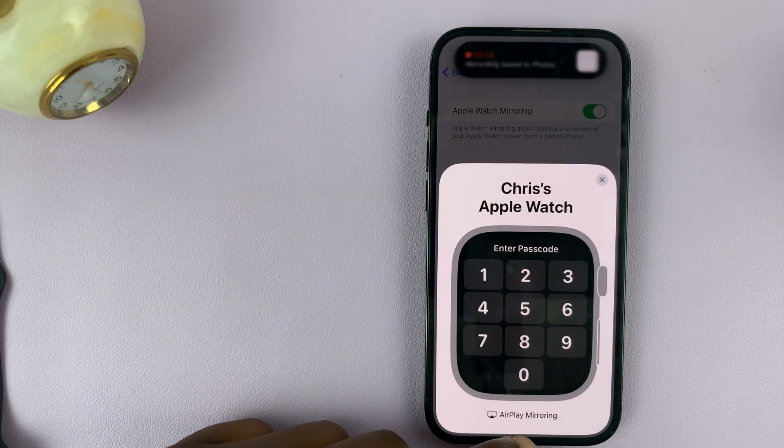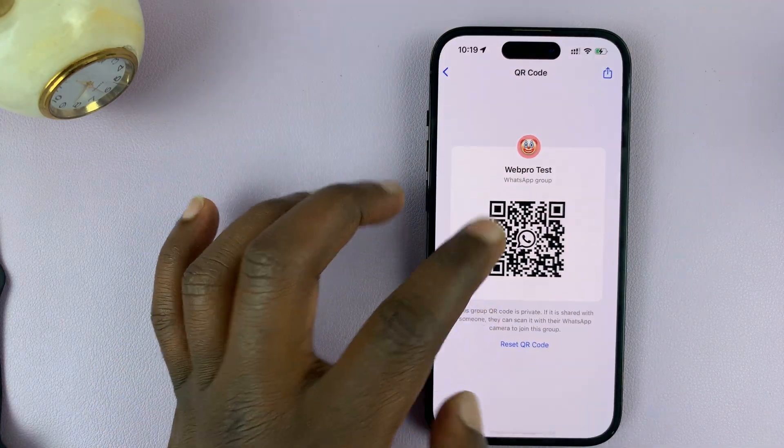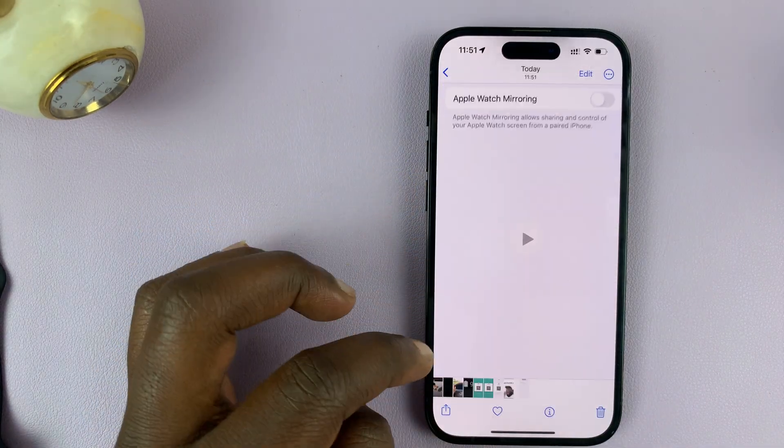And then when you go to the gallery, you should find your screen recording somewhere.